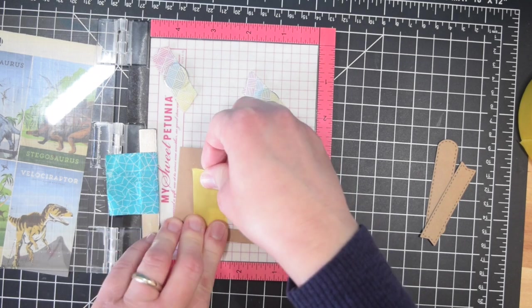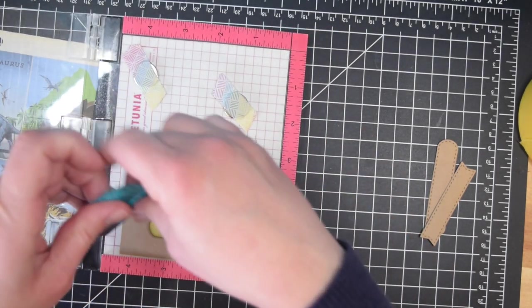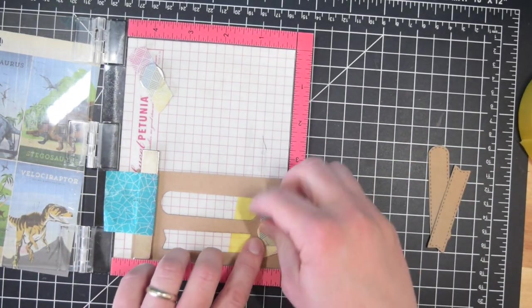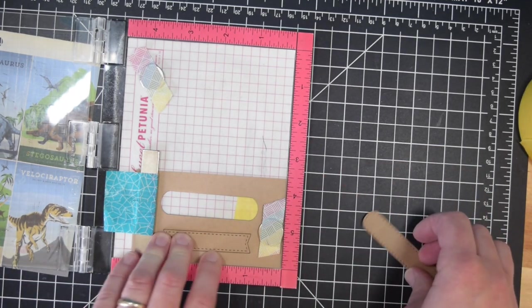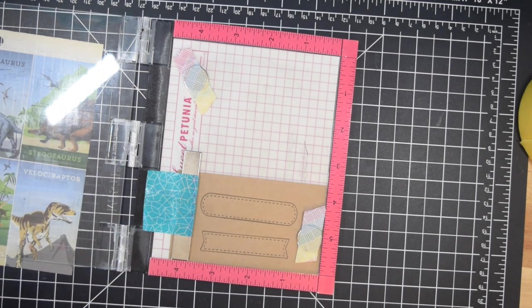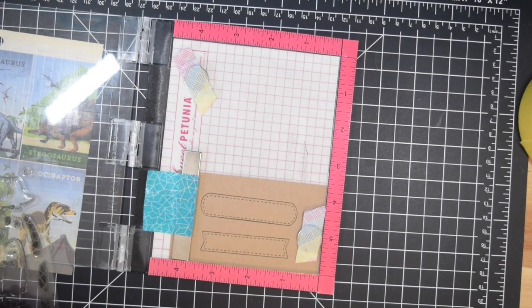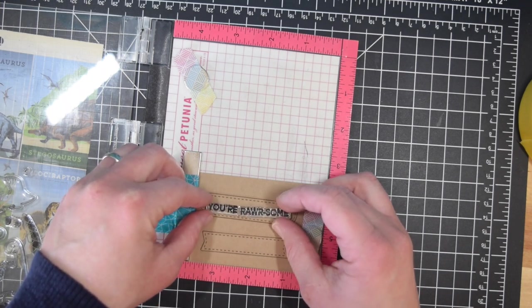I cut a bunch of these banners out of craft cardstock. This was a great way to use up random scraps of craft cardstock — I'm never concerned if I have a bunch of cardstock scraps because I always find there's something to do with them. You can use them for sentiment strips, or double them up to create fake foam tape by gluing two pieces of heavyweight cardstock together and gluing that behind your images instead of foam tape. More environmentally friendly and cheap, because you're just using up those scraps.